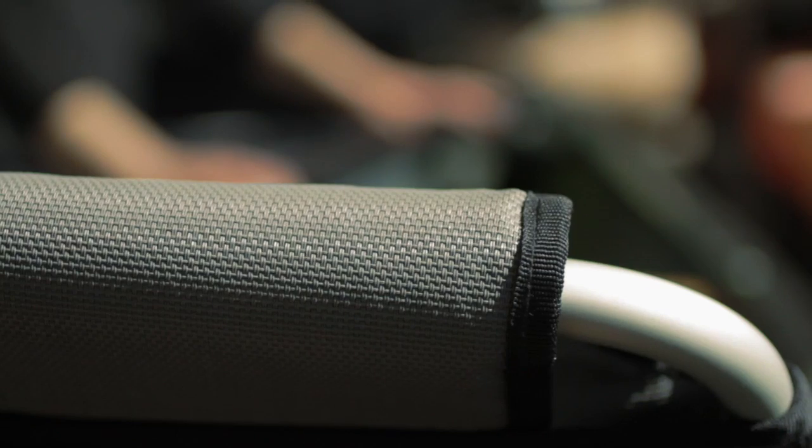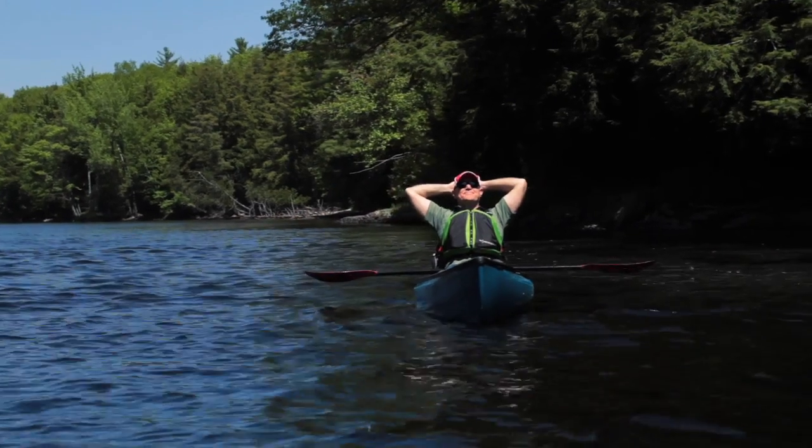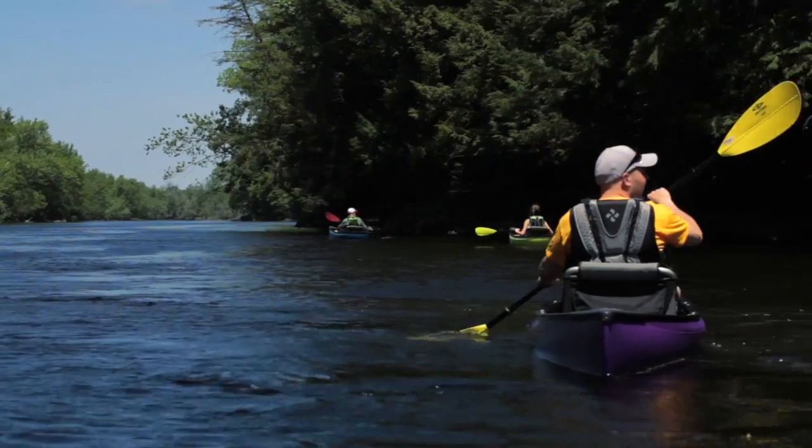Take the openness of a canoe and marry it with the freedom of a recreational kayak. Just the openness is very comforting — it feels just friendly. It's simple. It's durable. It's bright. It's colorful.